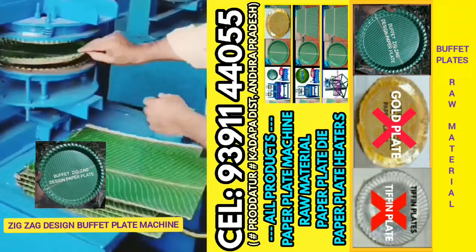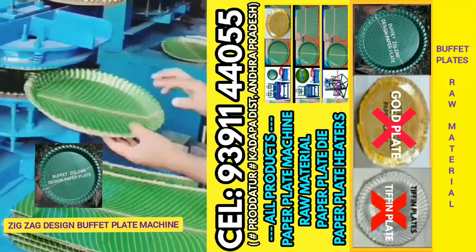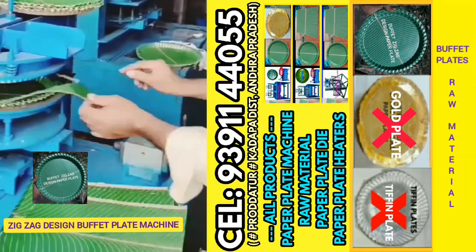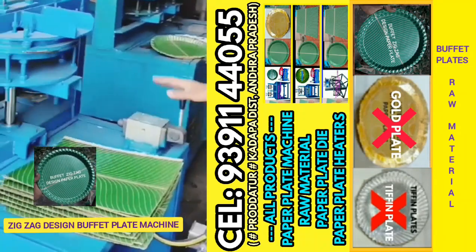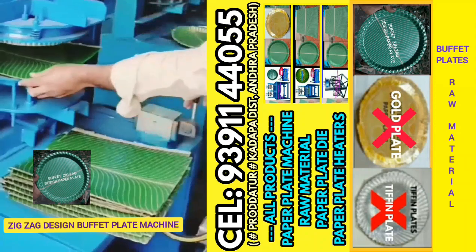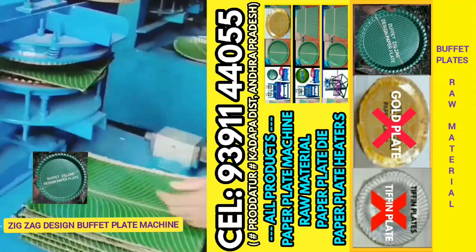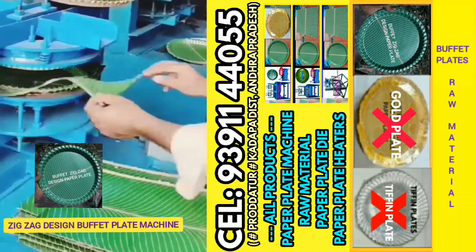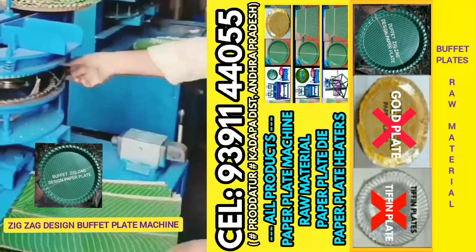We have a 1HP motor. We have a semi-automatic, commercial, single-phase meter. This Jig-Jag Buffet Plate has a heavy demand in the market.